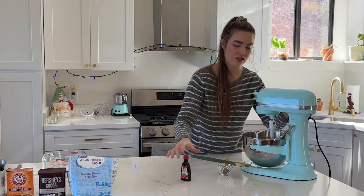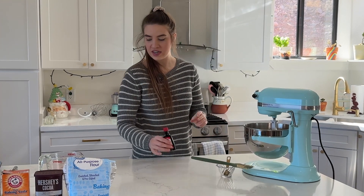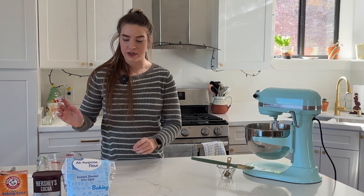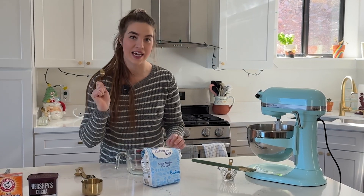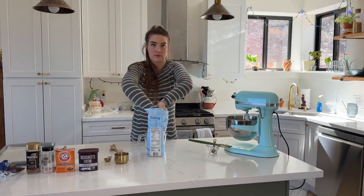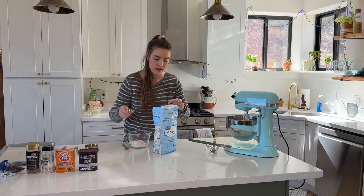We're going to get that all incorporated. Now it is time to get started with the dry ingredients. First off we're going to start with flour — I need a cup and two tablespoons of flour.